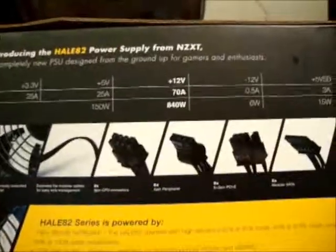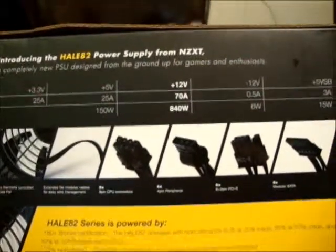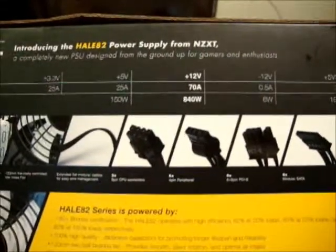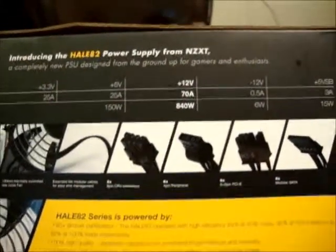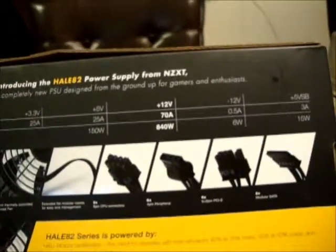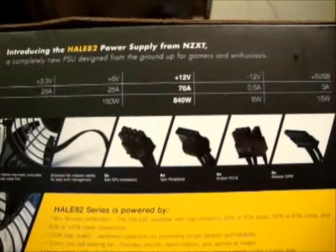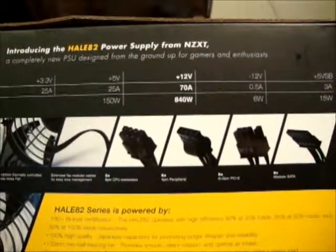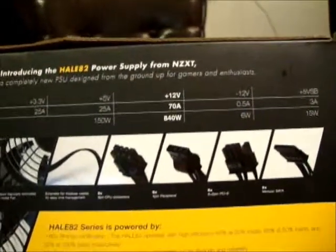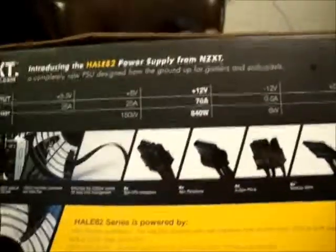One of the nice things about having a single 12 volt rail versus several that are split up is not having to balance the power. For example, if you have a high end system with multiple video cards in a Crossfire or SLI configuration, trying to balance the load between different separate rails can be difficult. PSU manufacturers have addressed that by making power supplies with a single 12 volt rail.